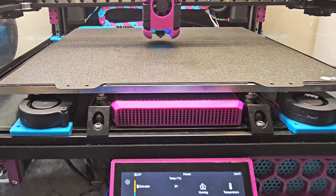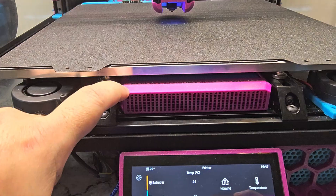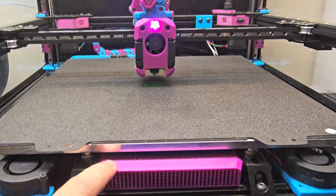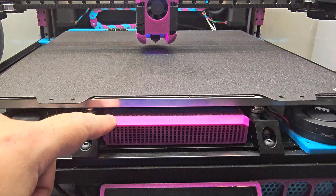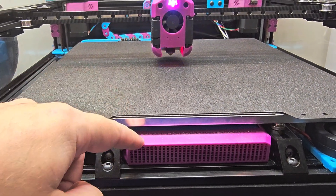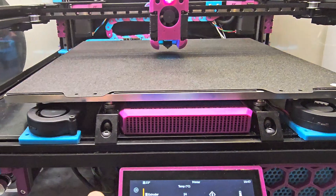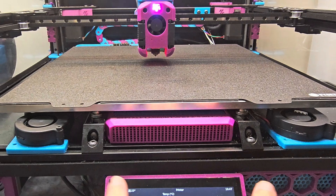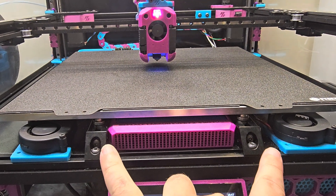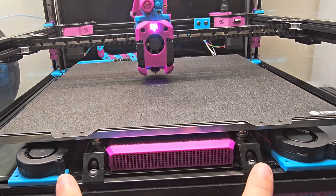Hey everyone, Steph here from Old Guy Melts Plastic. So a few changes on the V2 recently. I have installed a Nevermore V6 air filtration system with some activated charcoal purchased online, and that's working well. I've got it tied into the same pin as my bed fans, so basically all four fans activate at once — the two fans in the Nevermore and the two bed fans on either side.